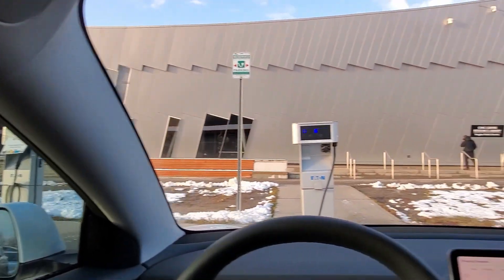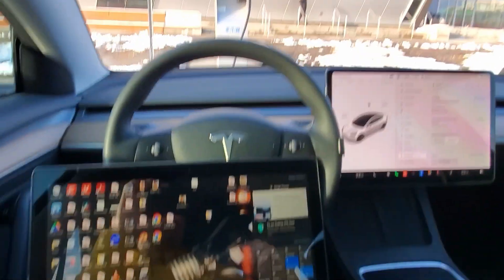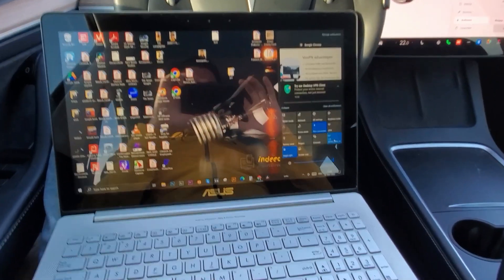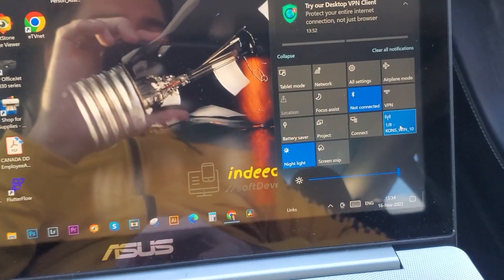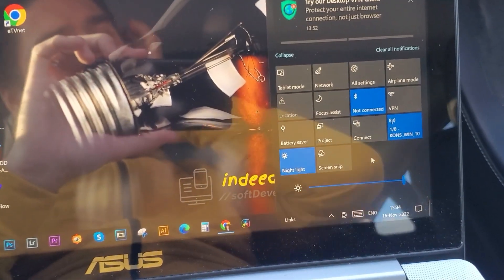So here I am at the public library. I'm also charging my car as you can see, and I've got my laptop here.